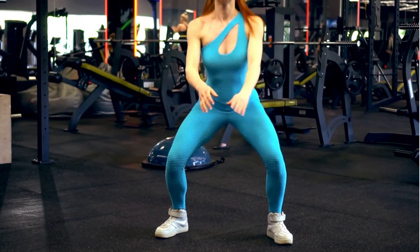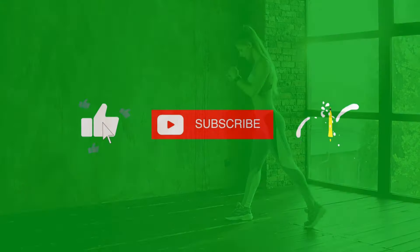If you've found this guide helpful, be sure to subscribe to our channel for more fitness tips, workout routines, and expert advice.